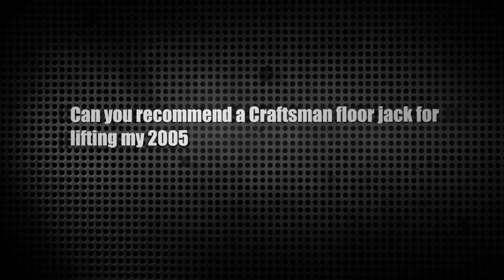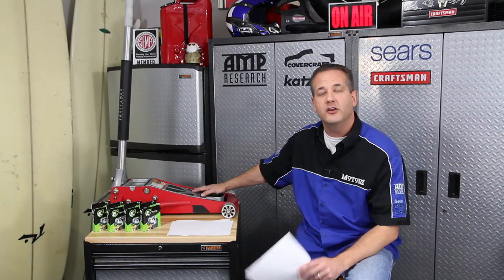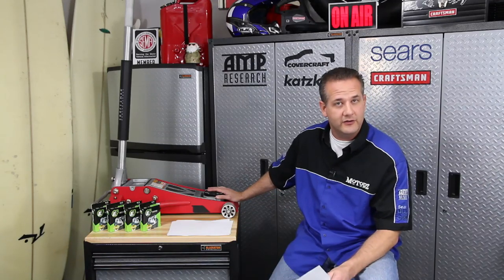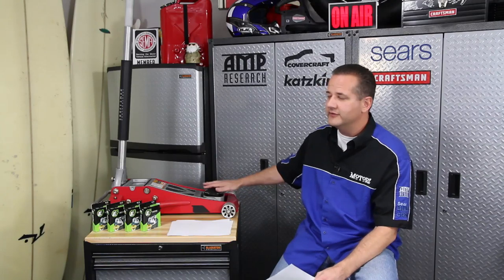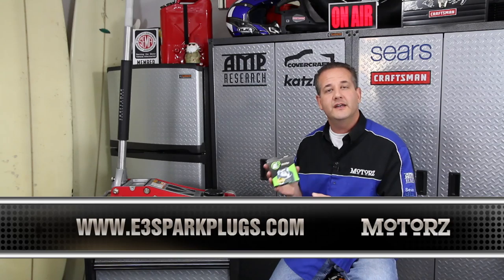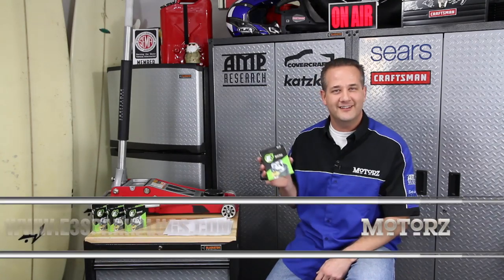Our last letter today is from Anson Keller. He writes: can you recommend a Craftsman floor jack for lifting my 2005 GMC Sierra? Well, Anson, we use this one right here — it's part number 50244, a Craftsman Professional 3-ton aluminum floor jack. What I really love about it is the low profile on the front that allows us to get it underneath any of our vehicles, even our lowered ones. It's lightweight, easy to move around, gives us the height we need, and is easy to break down for traveling. Check it out at Sears.com. And I want to thank everyone for sending in letters — you all get free E3 spark plugs for your vehicle. Find out if they're available for your vehicle or learn more about their Diamond Fire technology at E3SparkPlugs.com.